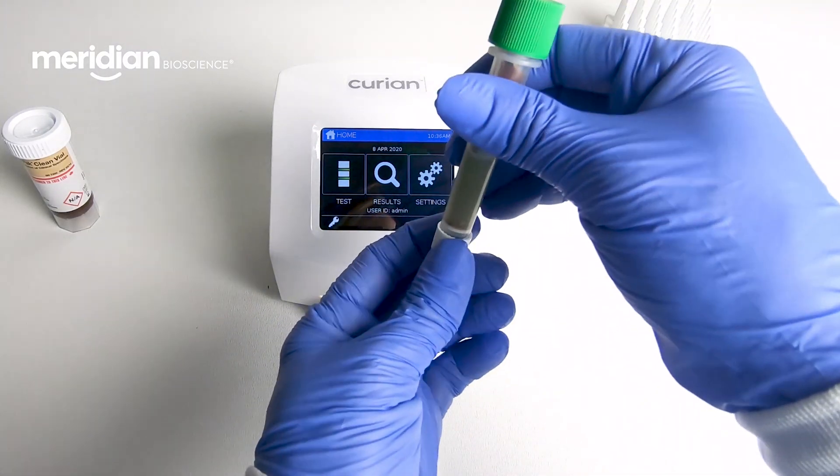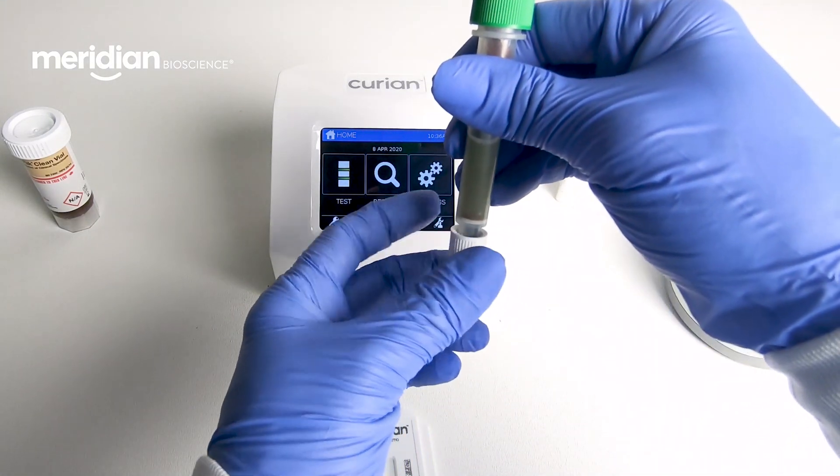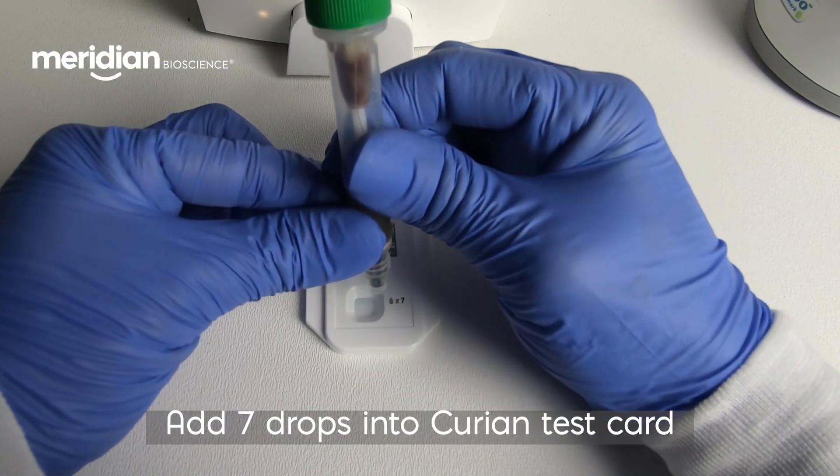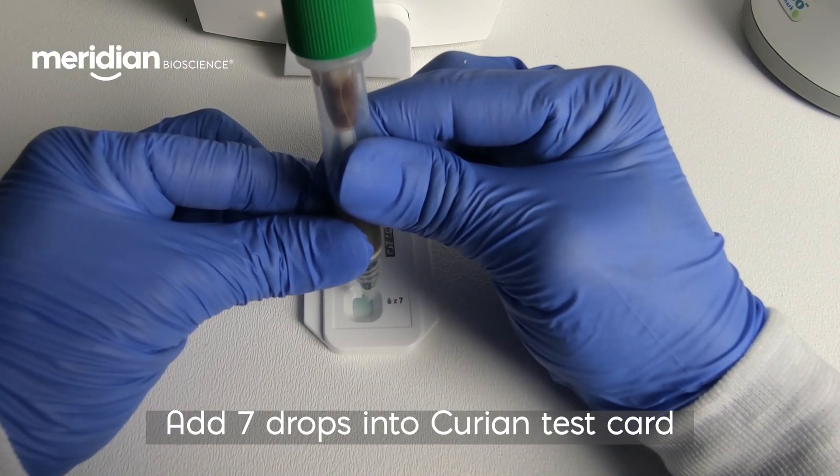Remove the bottom tip cap from the AO Prep device. Holding the AO Prep vertically, add 7 drops into the sample port of the test card.